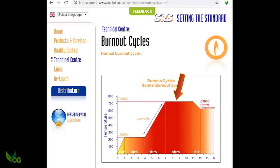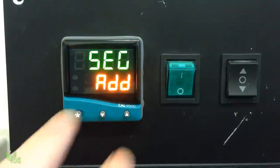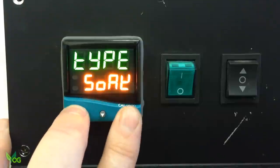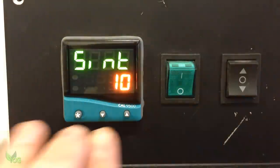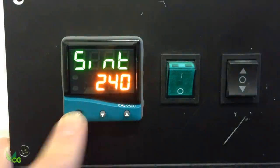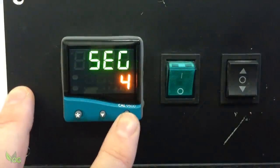The diagram tells us once we're at 730, it needs to soak at this temperature for 4 hours. So Type is Soak. Soak interval is 4 hours, which is 240 minutes. EOP — ignore — and add another segment.